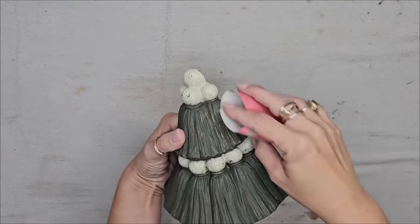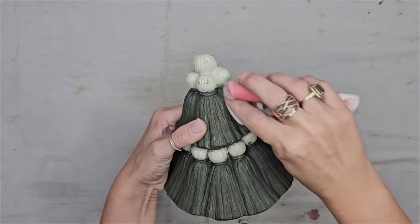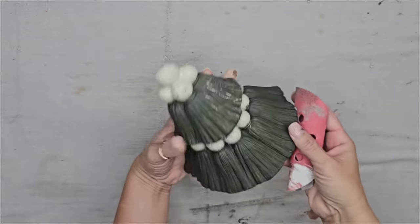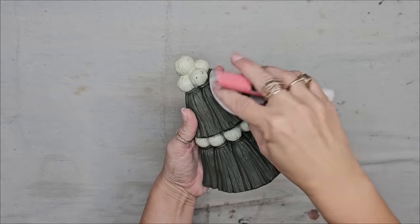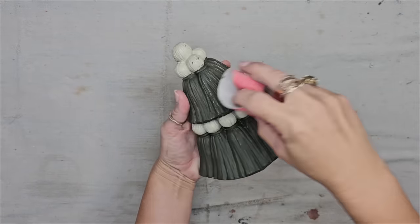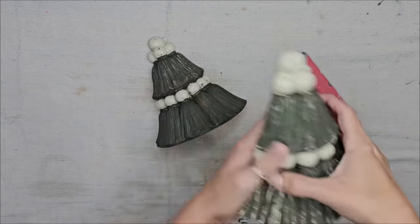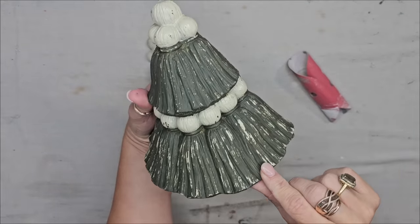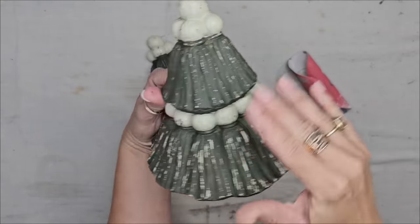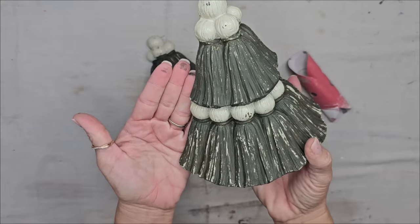Now I'm just going to distress it because I want to tie in the distressing happening on the little balls onto the green and it'll just bring everything together. I'm using sandpaper because I feel like I have a lot more control with it. I just want to bring out some of the details and not distress it too much. You can see how the bottom is just so much more distressed — that is wet distress — and then I tried the top with the sandpaper and I just feel like I have so much more control.